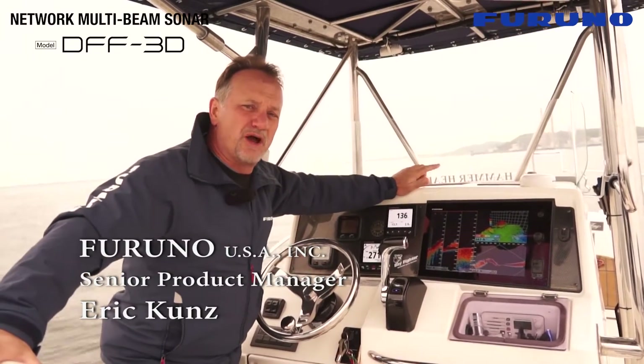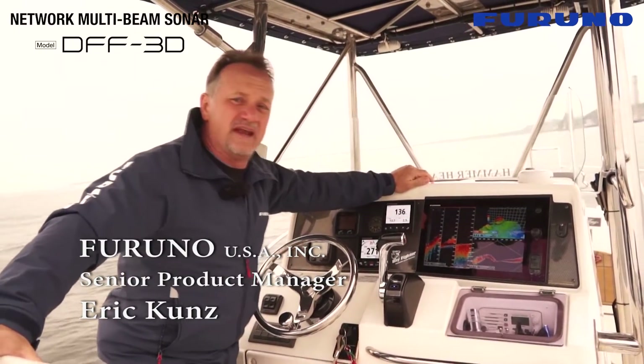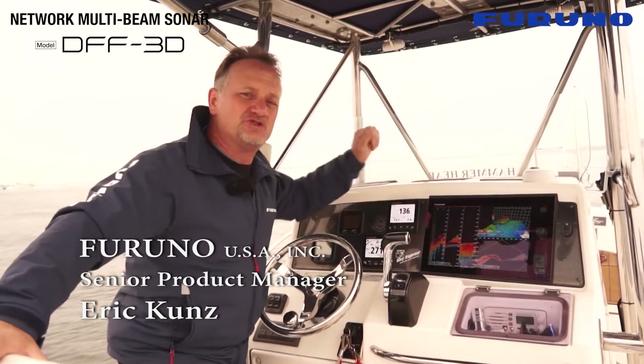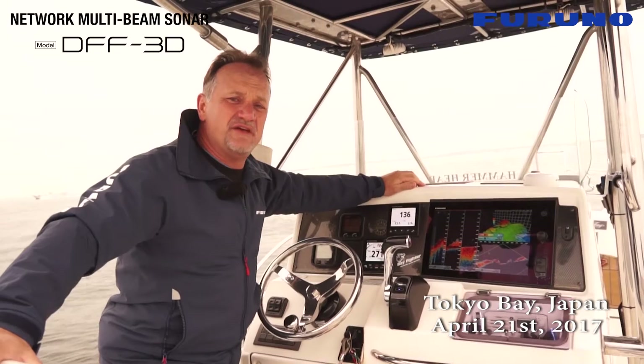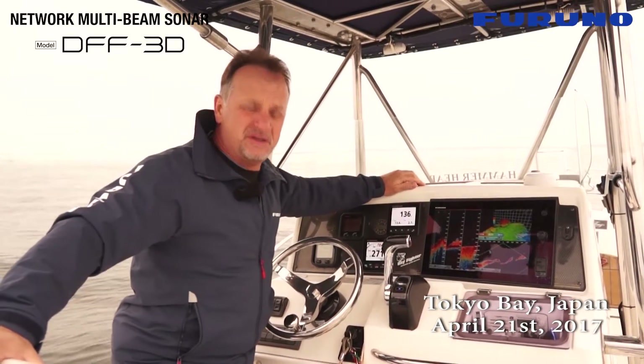Hi, I'm Eric Kunz, Senior Product Manager with Furuno. And today I'm really excited because we're fishing on Tokyo Bay for Japanese snapper using our new DFF3D multi-beam sonar.